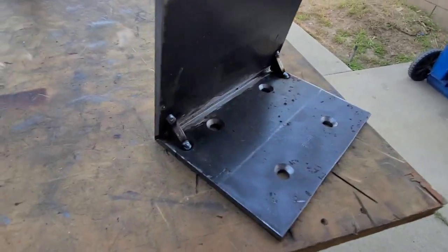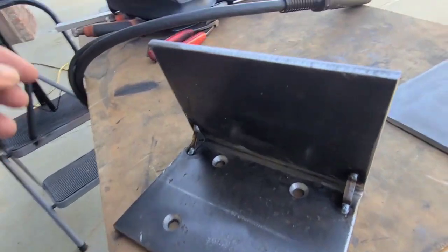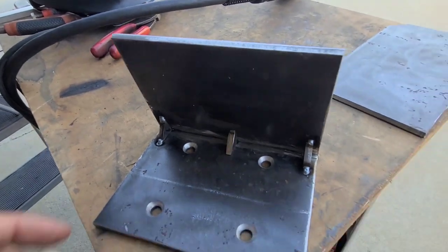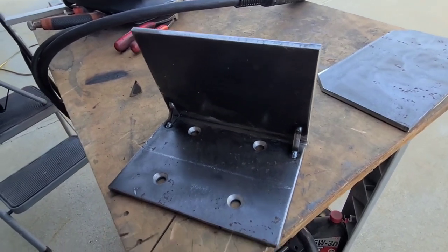I got two little guskets welded on there — that's just temporary. I got one more piece over here that I'm probably going to do in the center, but that's later. I'm going to check the level of this plate first before I move forward and weld the rest.